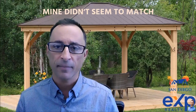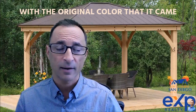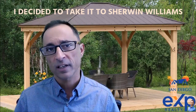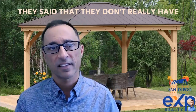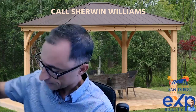If you don't like the color — mine didn't seem to match much with the original color it came with, although they said the sample was the right color — I decided to take it to Sherwin-Williams and have them color match. I did not have success with Home Depot and Lowe's; they said they don't really have the technology to match the color. So my recommendation is to call Sherwin-Williams.